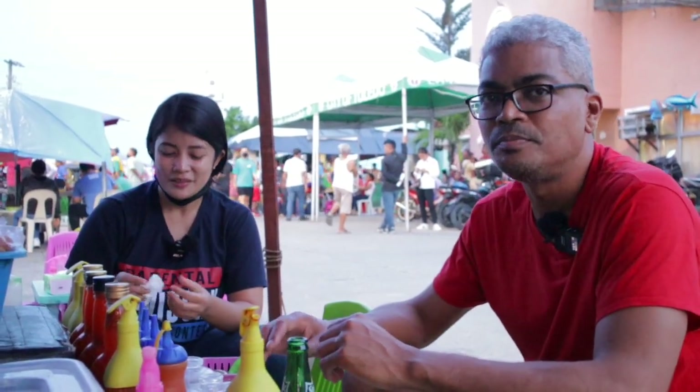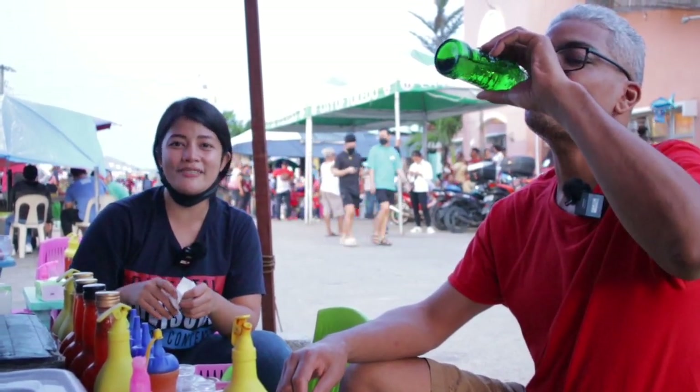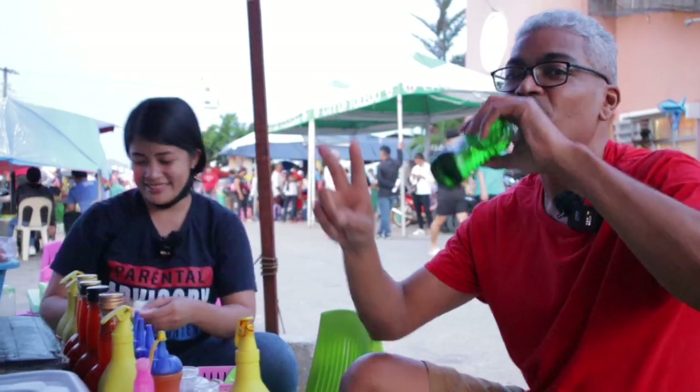Anything you want to say? Oh, it ain't bad. Yeah. So thank you so much, guys, for joining us. We hope to see you in our next vlog. No hate, just love. Bye bye. Awesome.